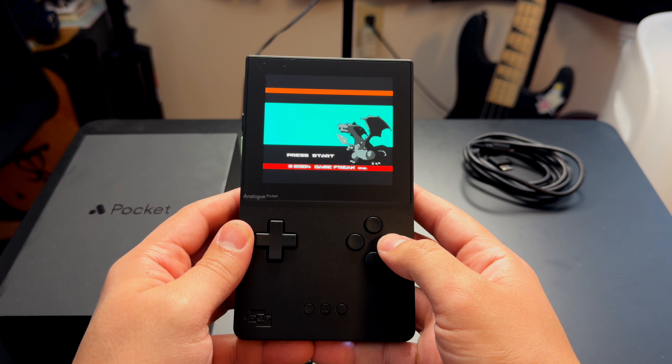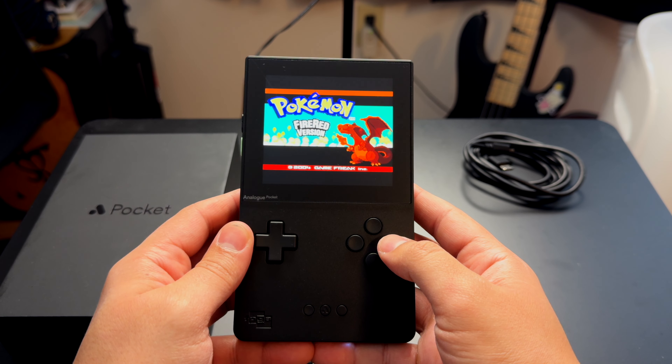It actually plays physical cartridges — this is not emulation. It plays the physical cartridge inside the Pocket itself. It works with Game Boy, Game Boy Advance, and Game Boy Color. There are a few other systems it works with, like the Game Gear via attachments, but out of the box you play Game Boy, Game Boy Color, and Game Boy Advance games.